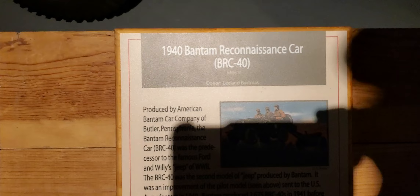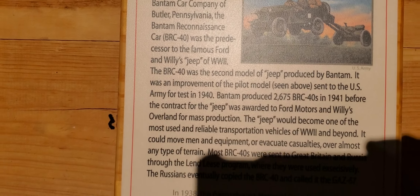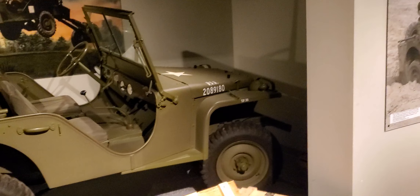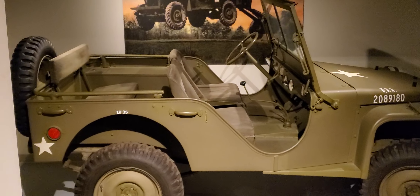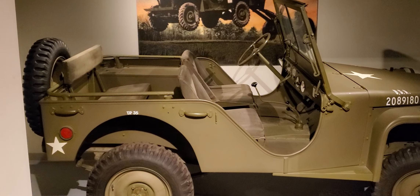Then we have the 1940 Bantam Reconnaissance Car. All right everybody, thanks for watching — hit that subscribe button. I'll try to keep bringing more stuff that we find around wherever we go. See ya!